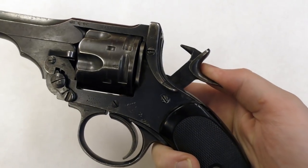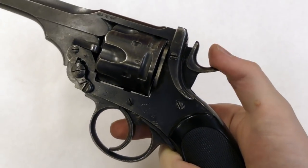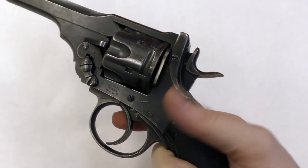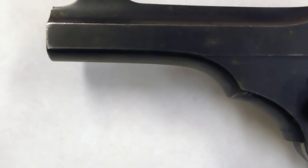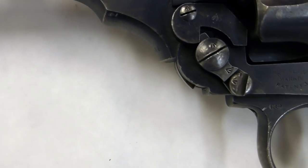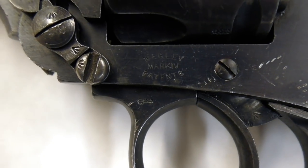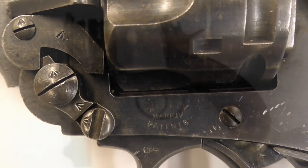When cocking the revolver, you notice how heavy but smooth the hammer and trigger are. Like all other Webley service revolvers, the Mark IV has a double action, single action trigger. By no means a light pistol, the Mark IV was 35 ounces lighter than its predecessor, but still weighed 2.2 pounds. The Mark IV and other Webleys were front heavy, and the bird's head grip is not exactly ergonomically optimal. This wouldn't change until the Mark VI was introduced in 1915.